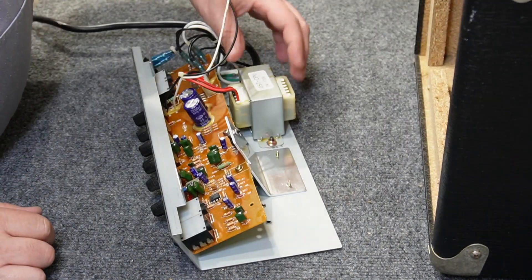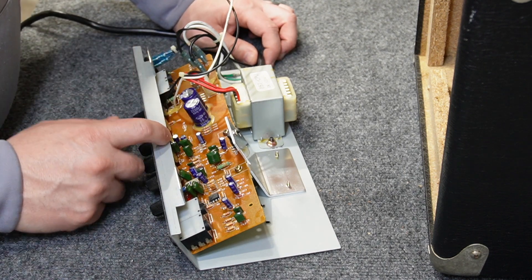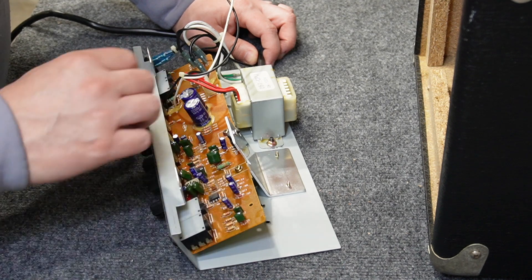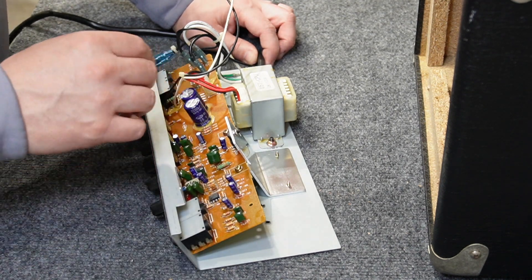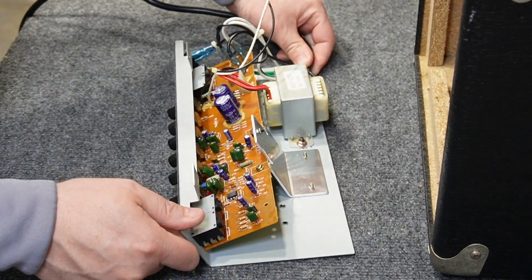Other than a loose transformer, I don't really see any problems, so I'm just going to go ahead and clean everything up with some contact cleaner. I'll probably use some pot cleaner on the pots, and hopefully it'll start clearing up. There's not much dust or any evidence of water in here.